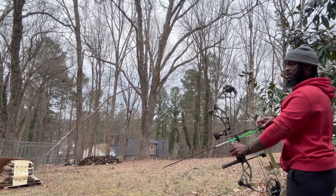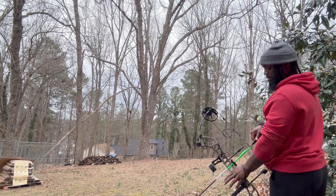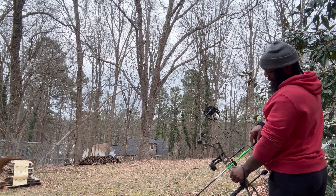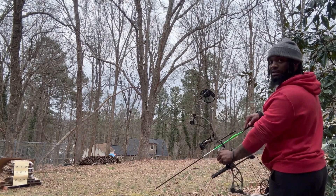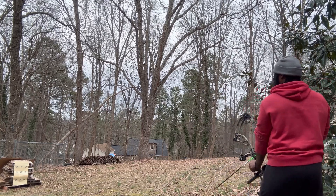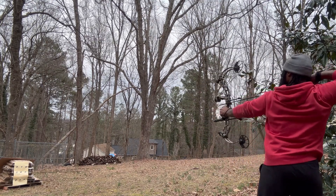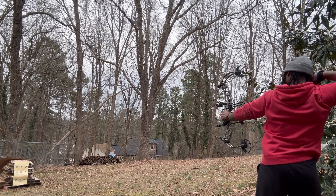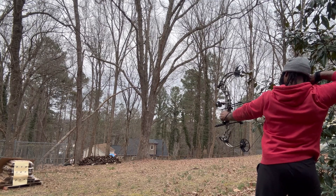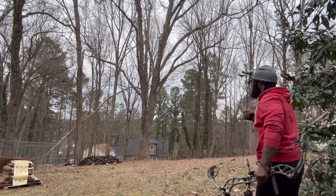You've gotta find your routine - what works for you. My routine is gonna be: clip on, get my grip, eyes on the target, then pull. That felt good. The peep sight's up, I'm on target. Got another bullseye - went right on top of it!